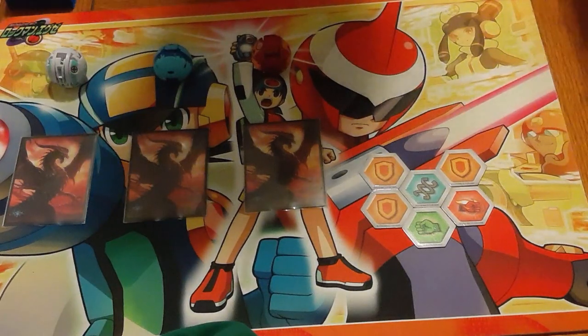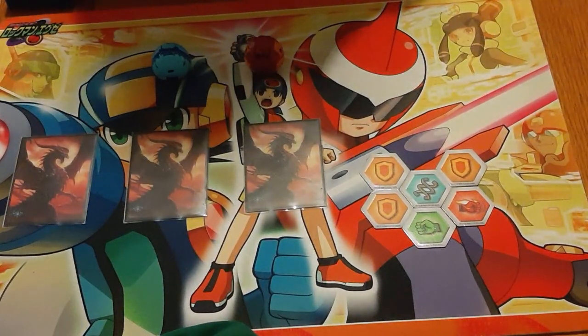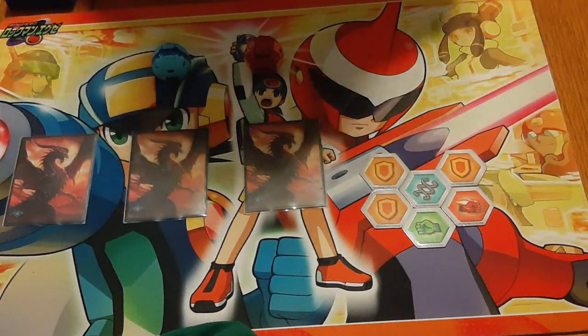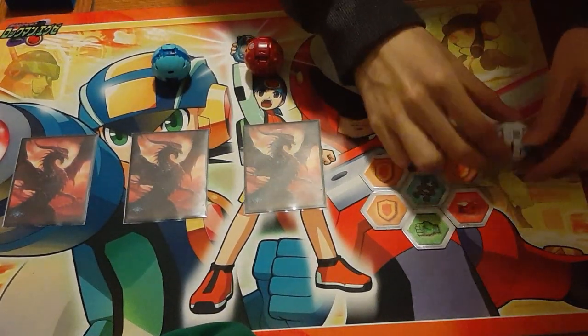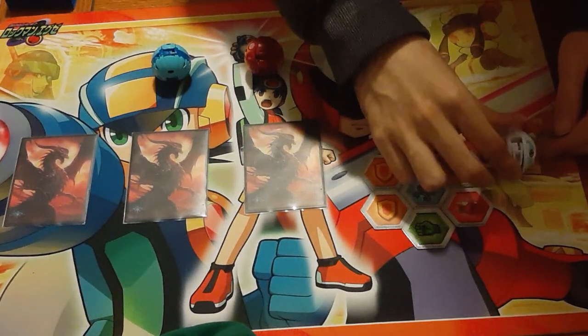This is going to be Aquos and Pyrus. We'll get into why we want those two factions specifically as we go through the deck profile. There are a couple of things I want to talk about when it comes to rolling these Bakugan.